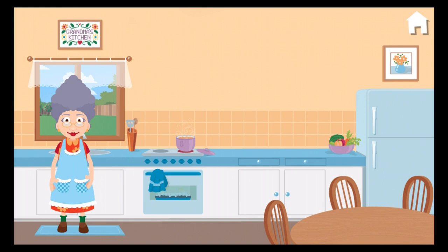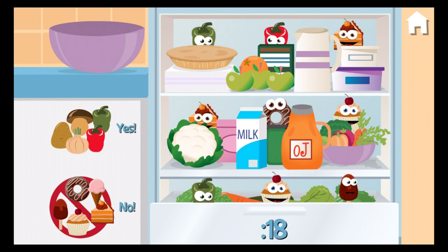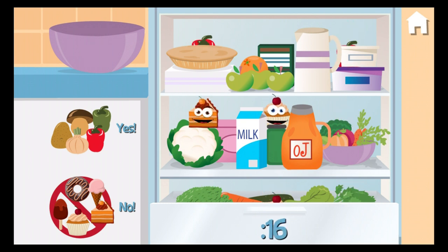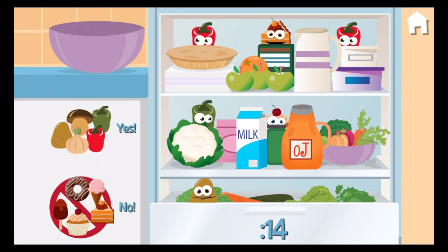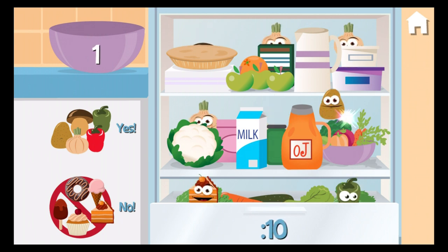Oh, let's play a little game. How many healthy veggies can you grab before I close the fridge? Oh, no junk food. One.